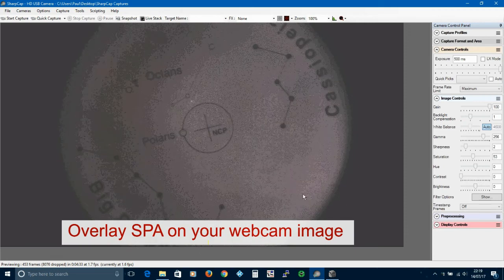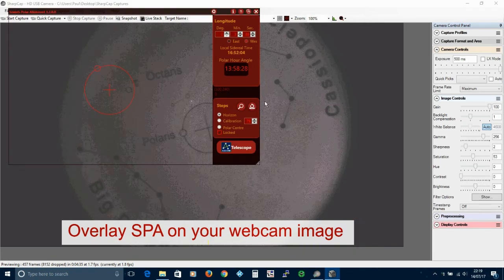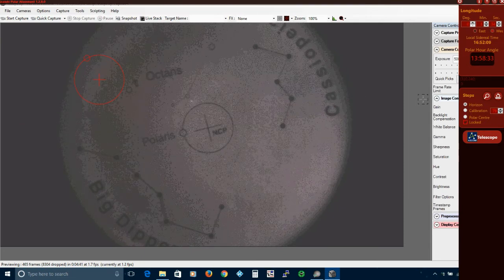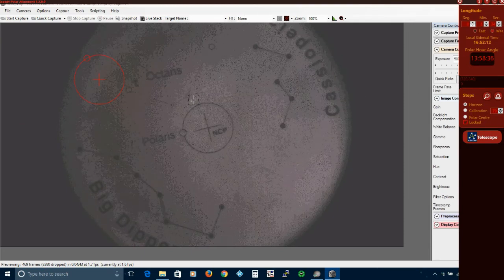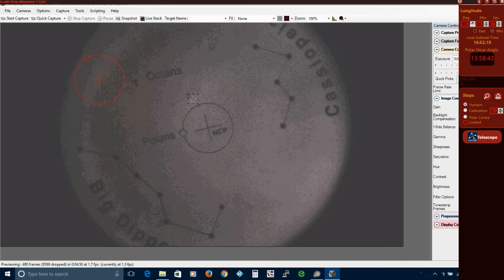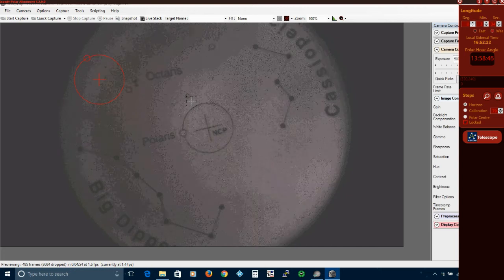The SPA application uses the reticule to get some idea of scale but otherwise we ignore it. To begin, make sure your scope is levelled and parked. Now launch SPA, and once you've entered the longitude place it over the webcam application. It's a good idea to maximise the window as it makes things more repeatable.